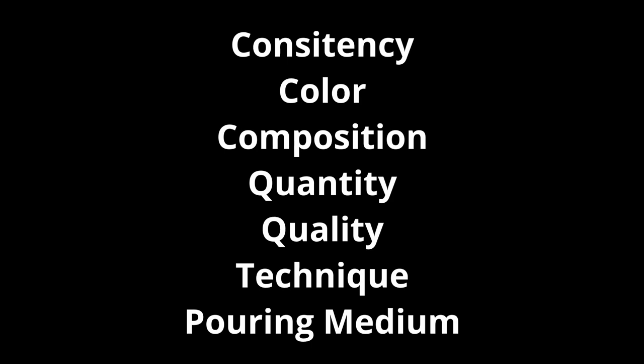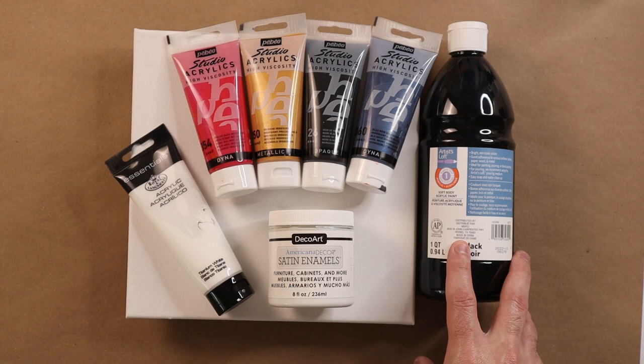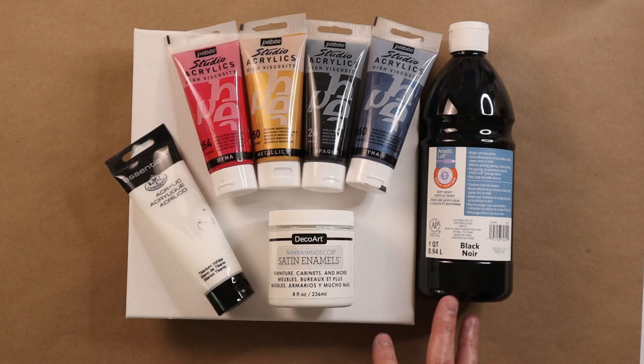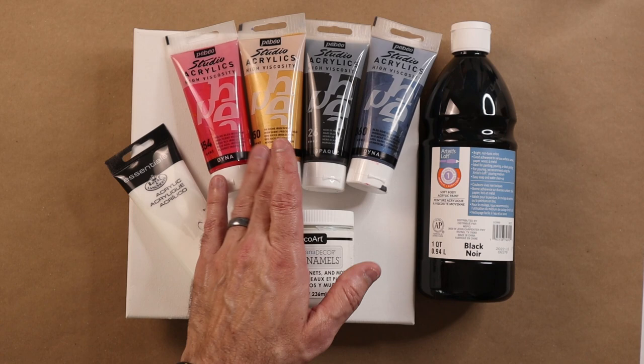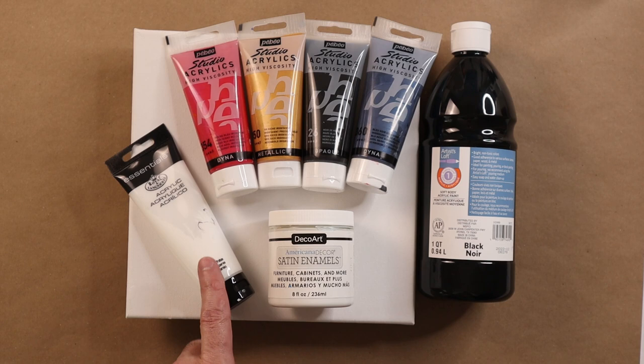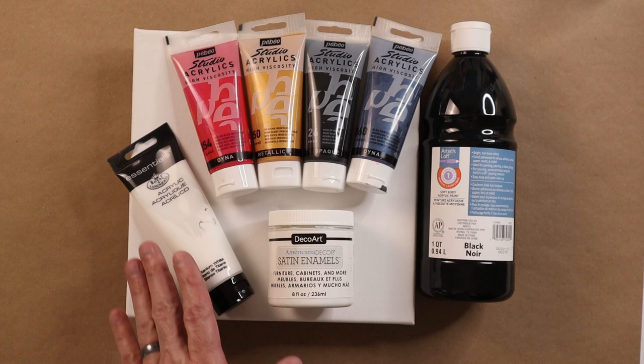For consistency, I know that she's putting a black base that uses Artist Loft soft body acrylic, although she has the flow acrylic — the older version — and Flowtrol. So those two together without much water is going to be a medium consistency paint. The paints on top are paint along with Flowtrol. For the metallic she does gold and some other colors, and then the white is satin enamel. I have the Essentials titanium white, which is slightly thinner — so a medium to medium-thin consistency.